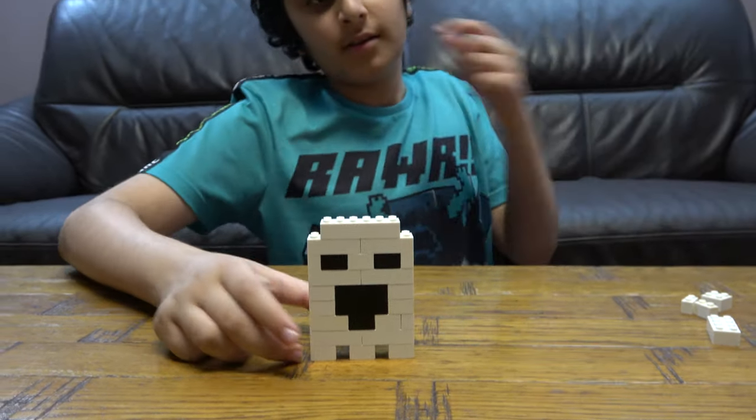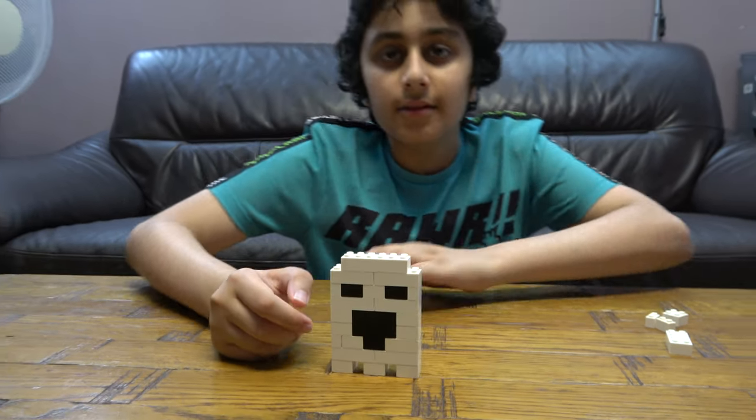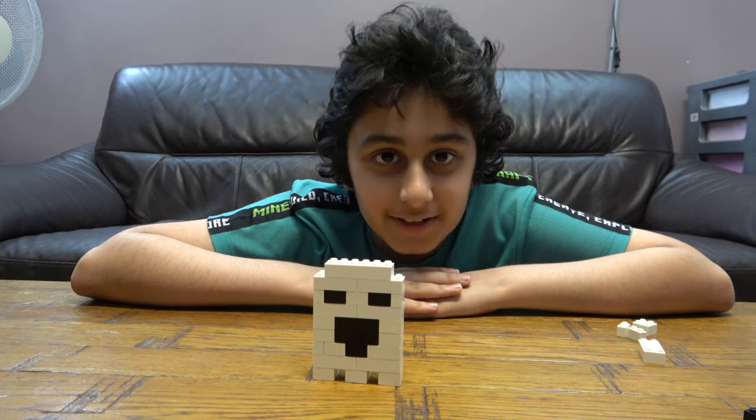Like so — here we have the finished thing. I hope you guys like it. Subscribe to see my videos. Bye guys.